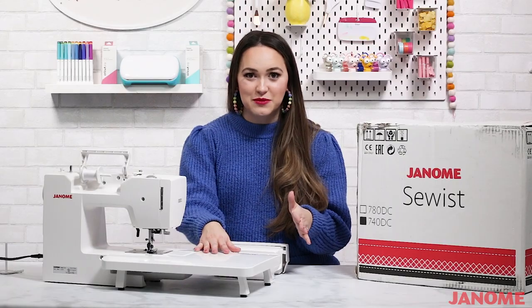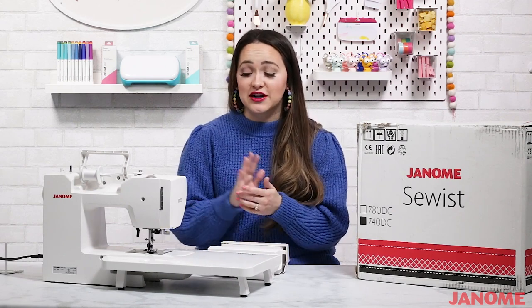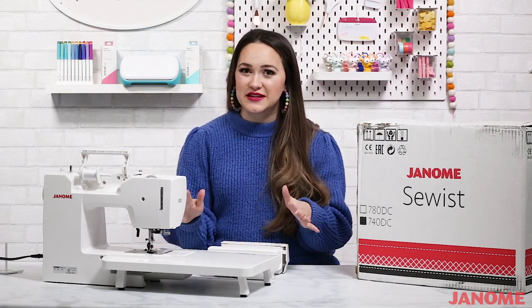The other thing I love about this machine is that it comes with this extension table. Not all sewing machines include a table, so I feel like it's an extra perk that Janome decided to throw this in with the Sewist. It makes sewing so much easier.